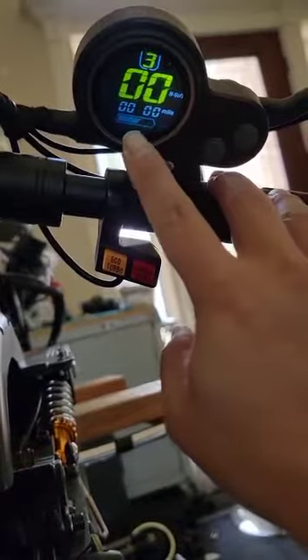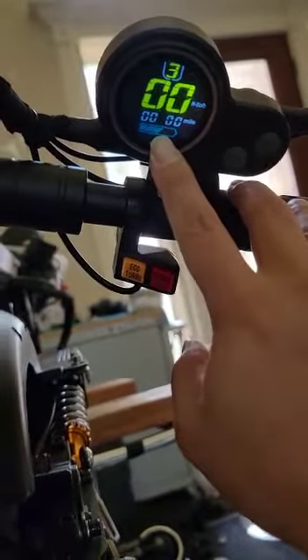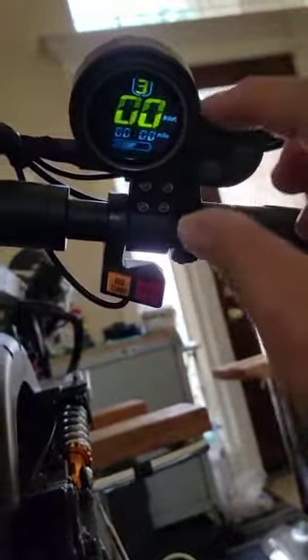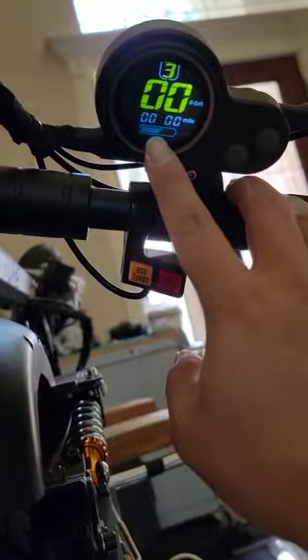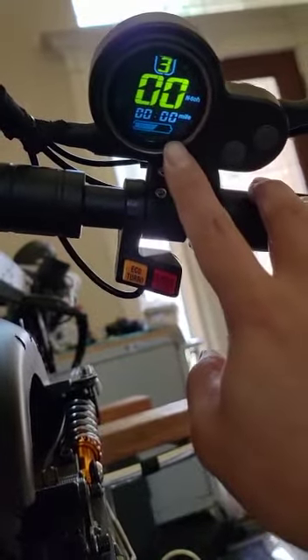On the display throttle, you can see this is only like 70% or 65% of the battery, but they're showing it 100% in here. How come they do like that? Because the display throttle, they can be adjusted up and down. They can be reading a lot of different things, so it couldn't be 100% correct.